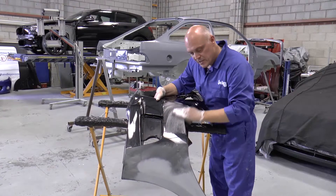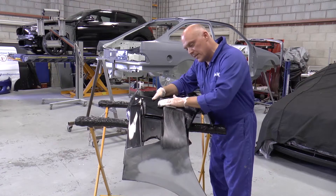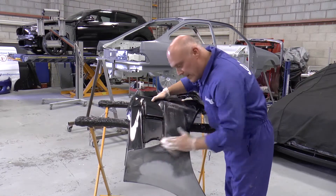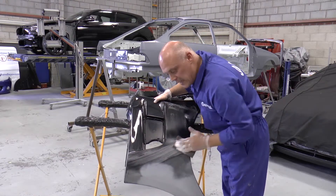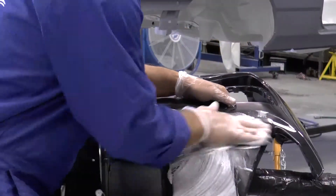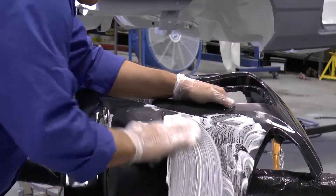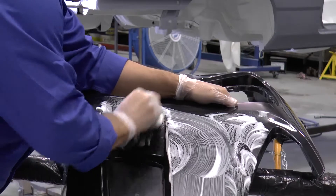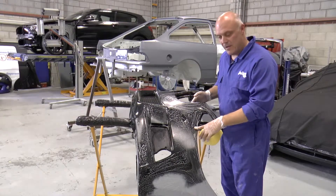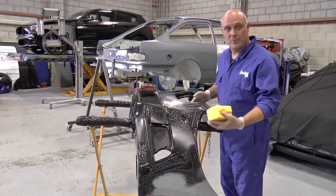As you can see, the M&M product foams as we start to use it, offering surface lubricity but also ensuring a nice even matted finish. Once we have prepared our surface area, we simply wipe any surface residues off with a damp sponge or cloth.